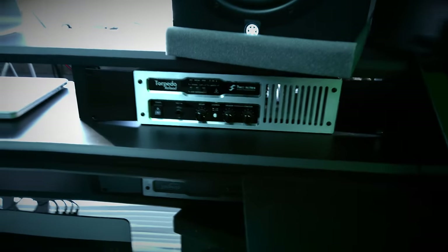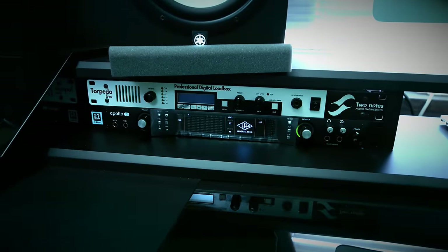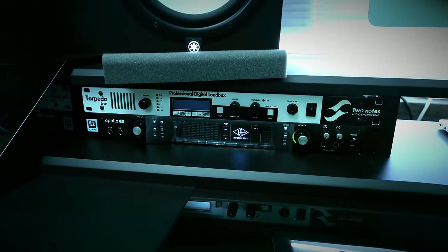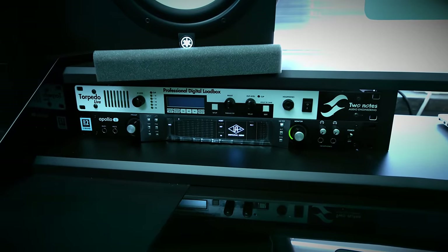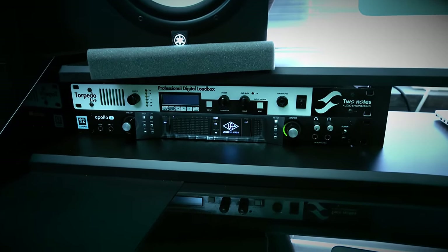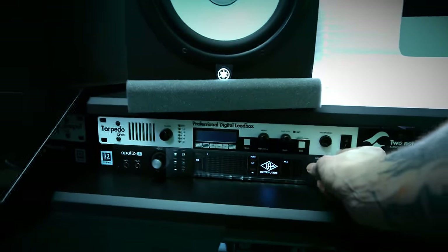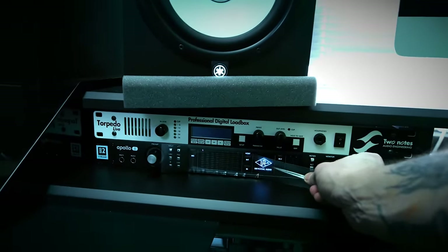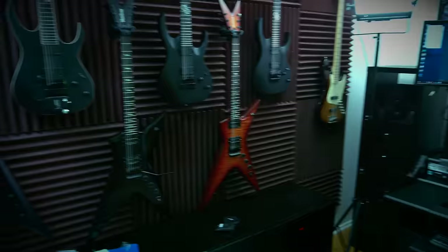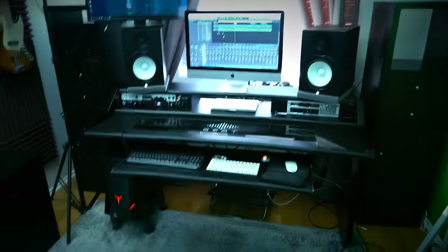This is the Torpedo Reload that I use a lot. And on the other side I have the Two Notes Torpedo Live and my new Apollo 8 Quad. Hopefully I set that right. This is gonna feel awesome. Pretty cool, I must say. There are a couple guitars right there and yeah, so that's my desk.